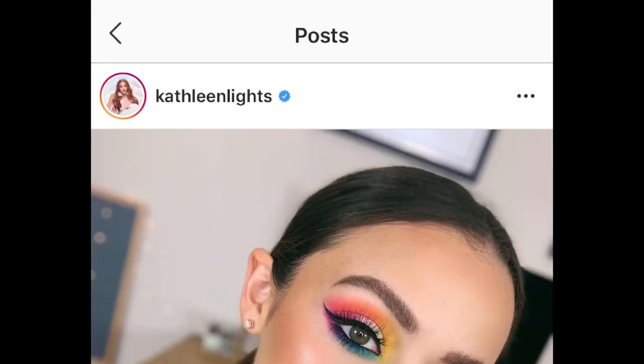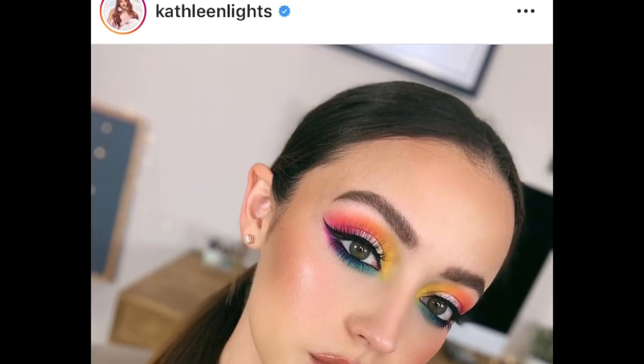I was inspired to do this eye look because of Kathleen Lights. I follow her on Instagram — Wet and Wild Makeup has come out with a very colorful palette and she used that to do her eye makeup. So I've decided to use the Huda Beauty eyeshadow palette because I haven't really used it a lot. I want to start by saying that I am not a makeup artist and I'm not the best at applying makeup, especially with color, because I prefer more nude, wearable colors.